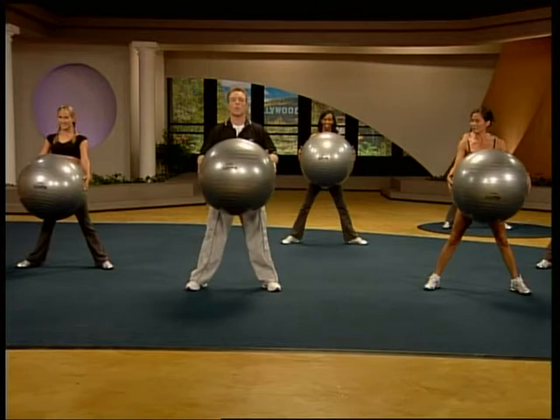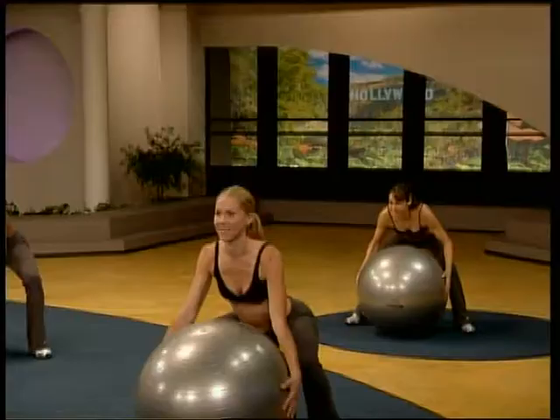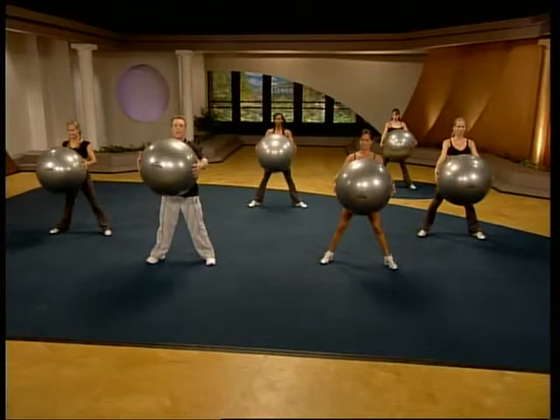From there, you're going to reach a little bit forward, bending at the waist again, and you're going to come up and arch overhead. It looks like that. You're already doing them, I love it. Reach. Reach. Controlled. One time.